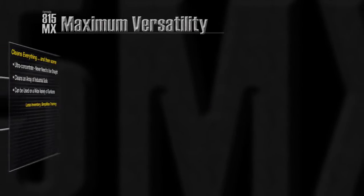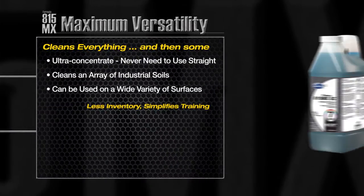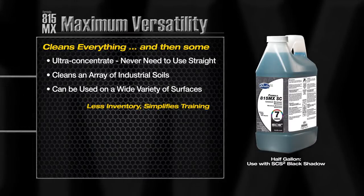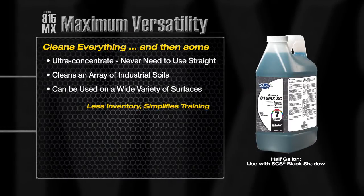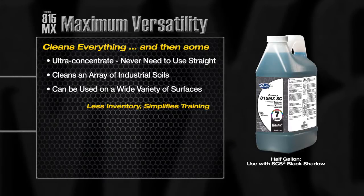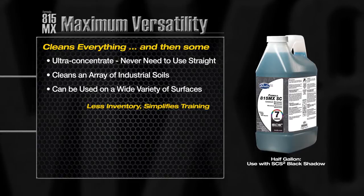Formula 815MX cleans everything and then some. By varying the dilution, Formula 815MX will clean an amazing array of industrial soils from grease to smoke residue on a wide variety of surfaces, resulting in less inventory and simplifying training.